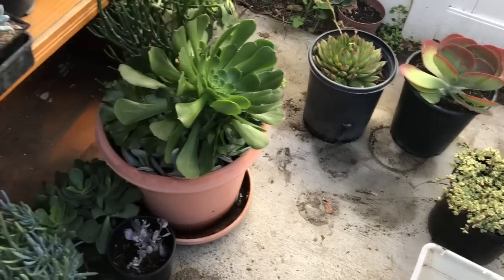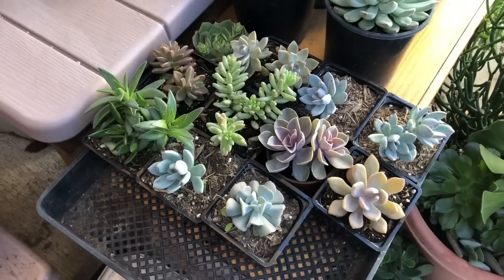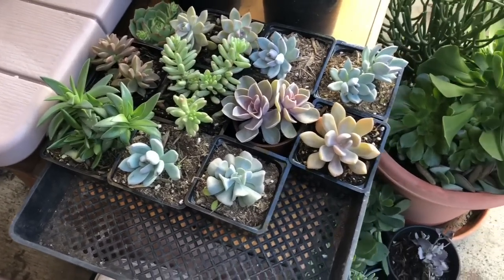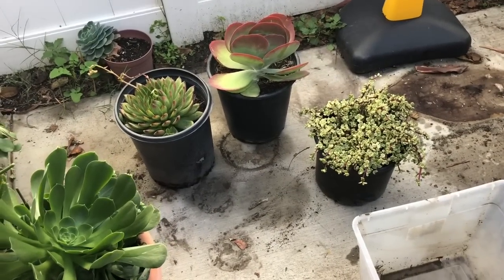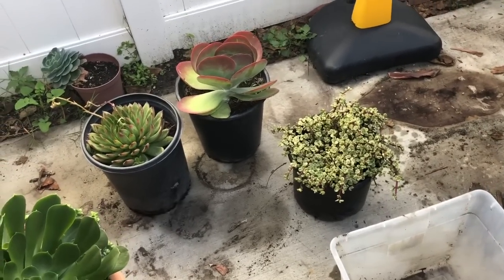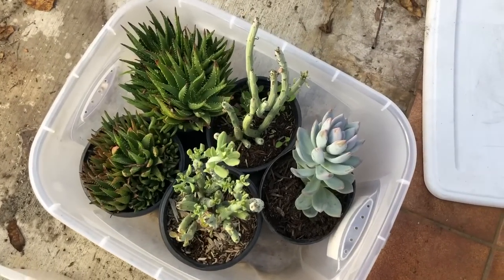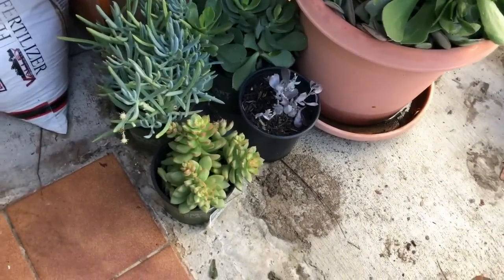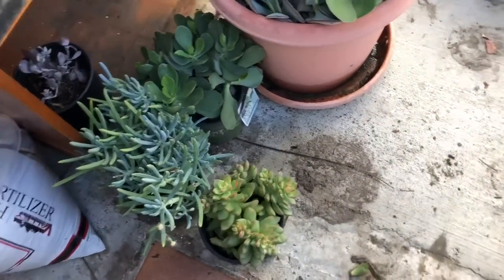Hey friends, welcome back to my channel! Today I'm going to be getting all my plants ready to go to Central California. I'm debating on how I want to transport these plants. A lot of the bigger ones I think I'm going to have to take them out of those five-gallon containers because they are just way too heavy because of the rain. I believe these one-gallon ones I'm going to leave as is. I do want to take these because I want to do that fountain for my grandma.